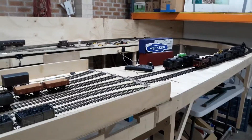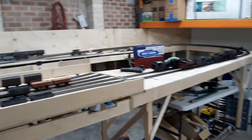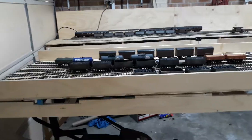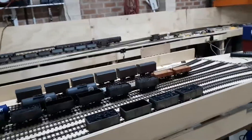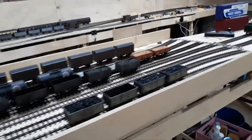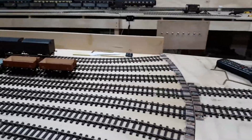Steve here at West Green. Here's my O gauge layout. It's a U-shaped layout, 5.4 metres long, 2.4 wide, and I've got a railway turntable — a train turntable I call it — which I can spin round, which is not exactly 100% complete yet.